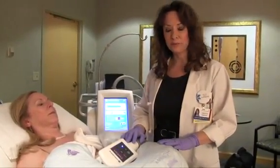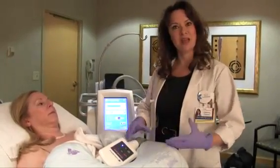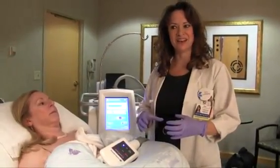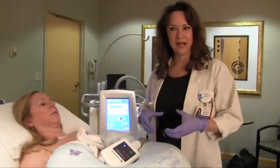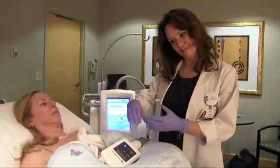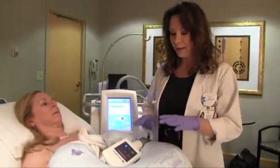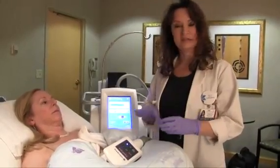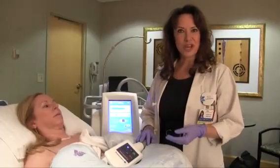At the end of the hour, we disengage the suction and remove the handpiece. What is generally left is a frozen fat deposit — it's very visibly frozen and bulges considerably more than it did before treatment. After that, we massage the area to break up the fat deposit and return it to a normal shape.